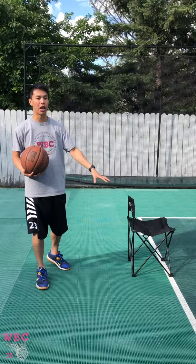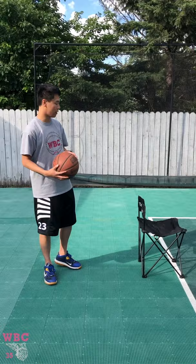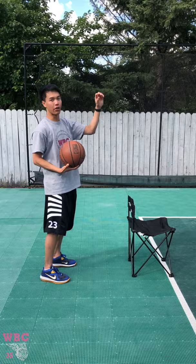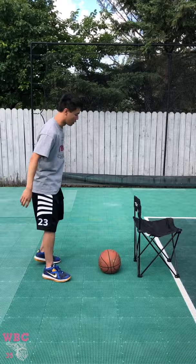Now we're gonna add a defender. I'm using a chair, but if you're able to play one-on-one against a sibling or a parent that'll be more effective. For now I have my chair and I'm gonna use the jab-and-go series, the jab-and-cross series, and the jab-and-shoot — which we didn't necessarily talk about but is a third option. We're also gonna combine the ball handling, shooting, and layups we've been working on into this one-on-one package.